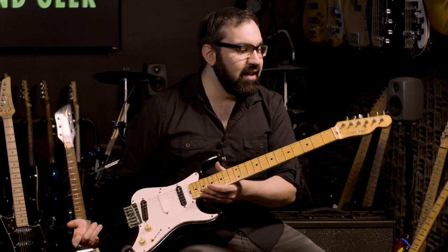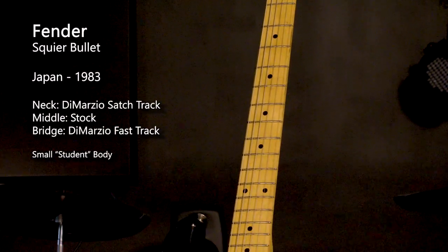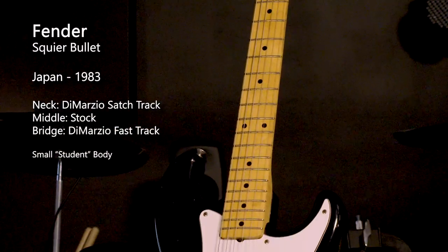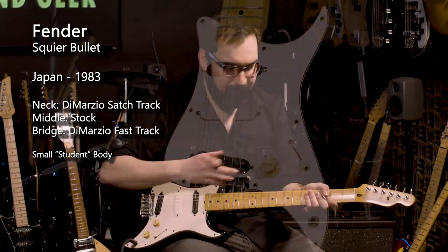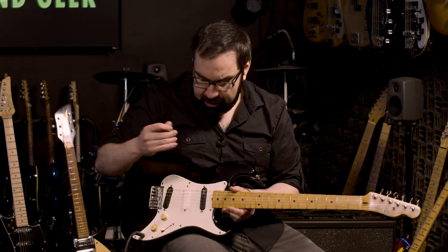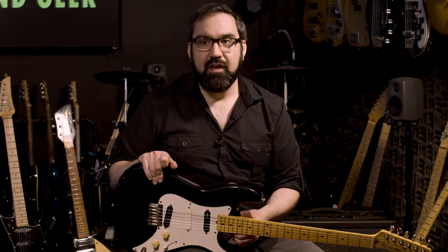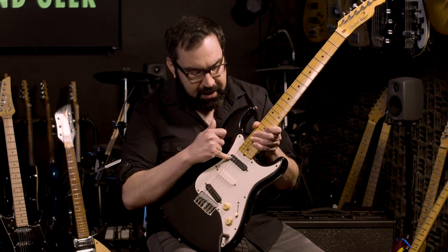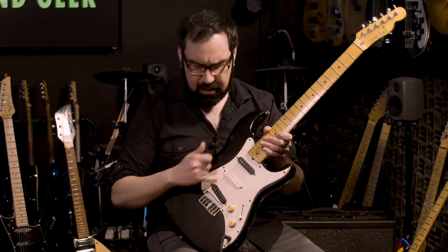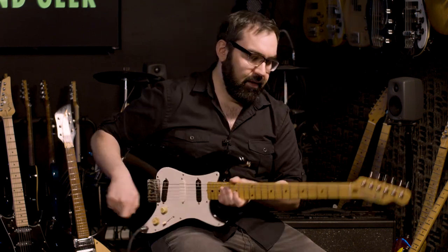This is an 80s Squire Bullet by Fender. You might think 'Squire — that's the low quality line,' but this is a Squire made in Japan, and I recently restrung it and it's unbelievable. It's an amazing student guitar — plays great, feels great. I did some modifications, which is going to be one of the themes today. I believe this is a DiMarzio Fast Track in the bridge, and I think this is a Satch Track in the neck — I put that in recently because the neck pickup was dead. So let's play it.